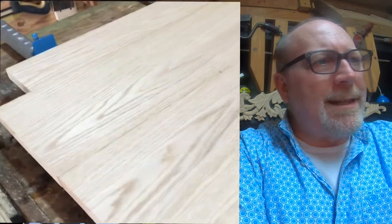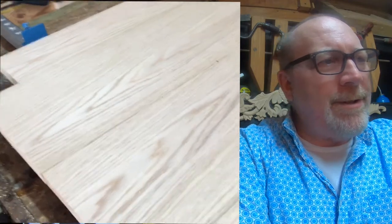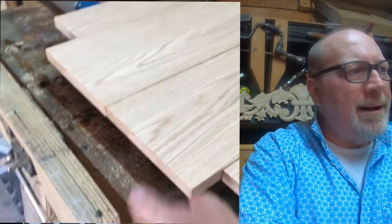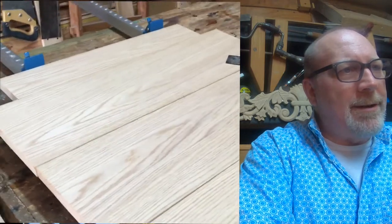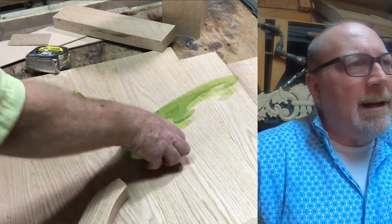When you glue up boards like this, keep it simple — have a good joint edge, don't over-tighten things. You just need a good firm contact point for the glue to take shape. Once it's glued up and dry, the next step is to start working on the three fluted legs.